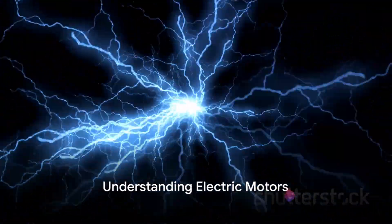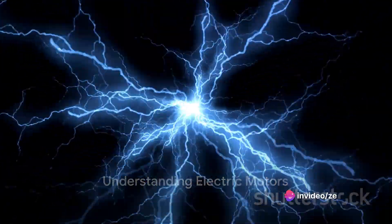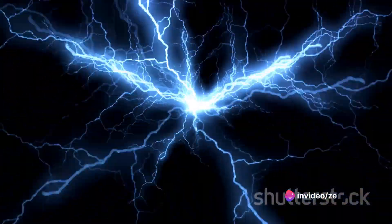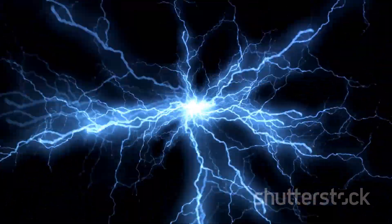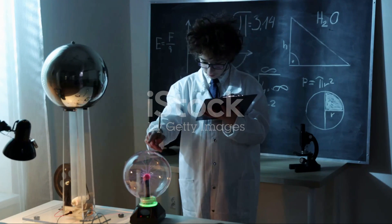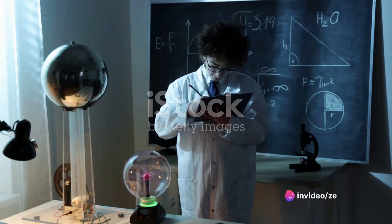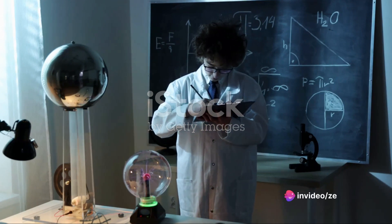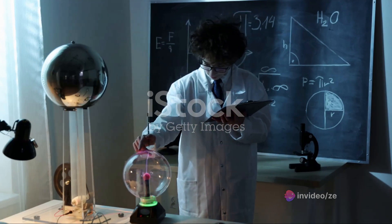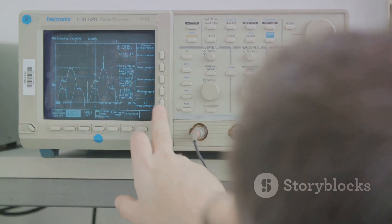Today, we're going to dive into the fascinating world of electric motors and learn how they work. To understand how electric motors work, we must first understand the basic principle behind them. The heart of the matter lies within a fundamental concept known as electromagnetism. In the early 19th century, a Danish scientist named Hans Christian Orsted discovered that electric current creates a magnetic field around the wire carrying it. This was the birth of electromagnetism, the principle that marries electricity with magnetism.